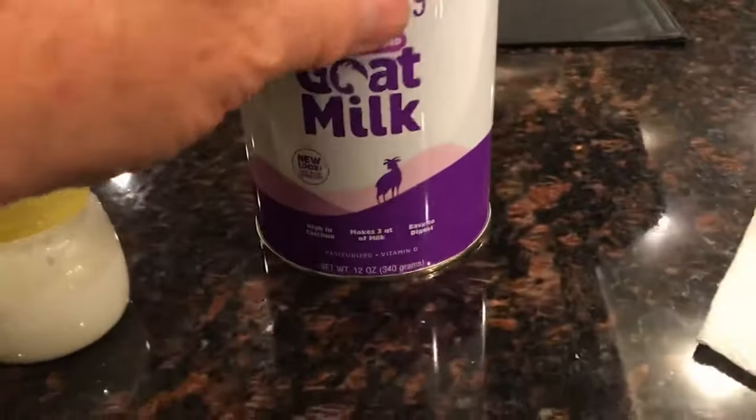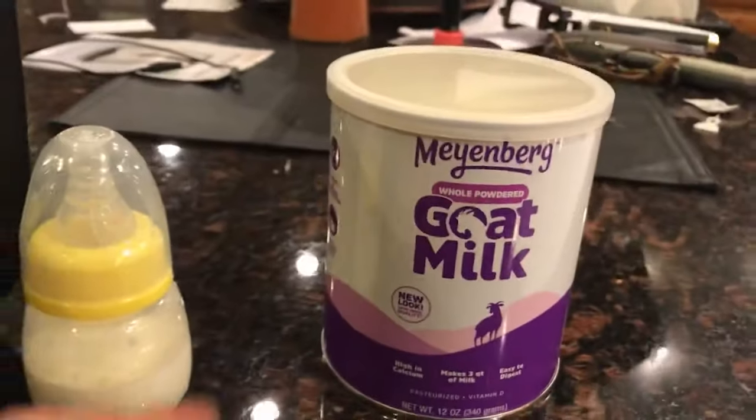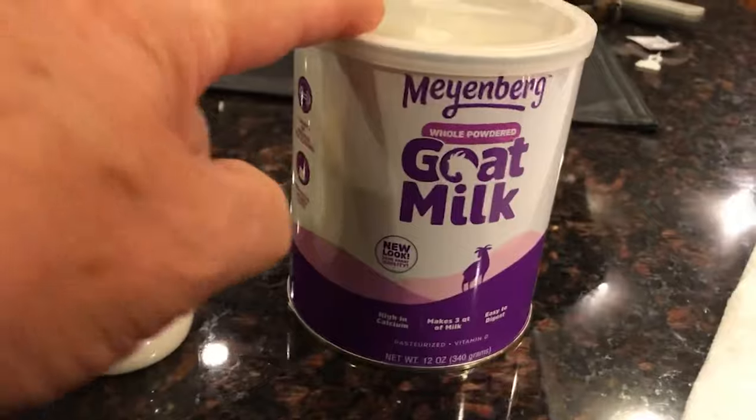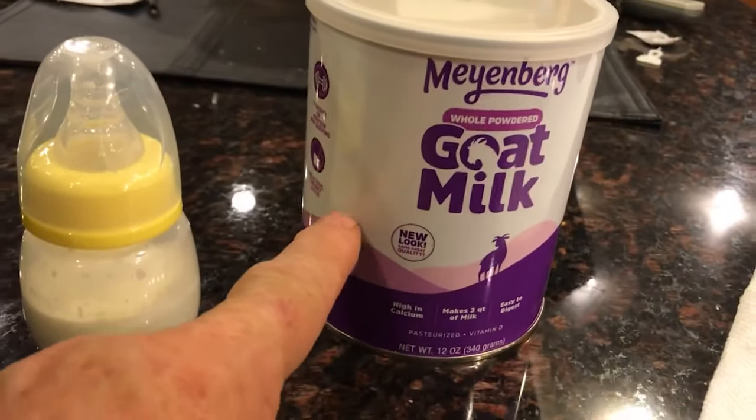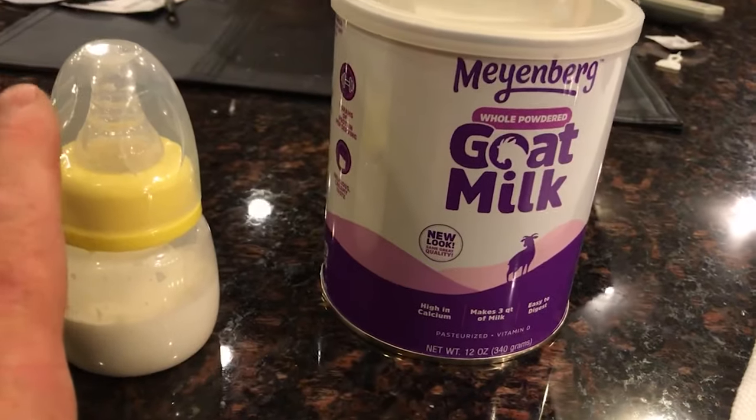So what are we going to do? We are going to give them some goat's milk. This comes with our puppy kit — you can buy this at Walmart or other places. This is powdered goat's milk. You can feed this absolutely safely. Do not use regular cow's milk. That would be a big mistake.